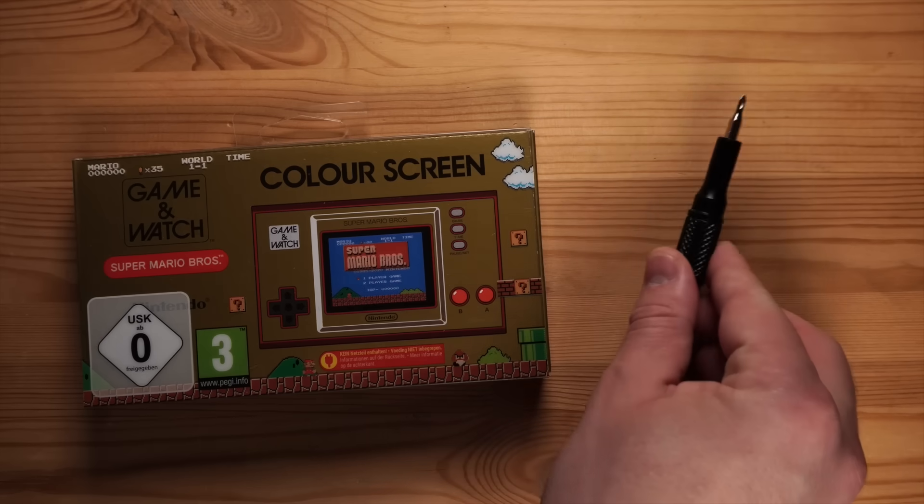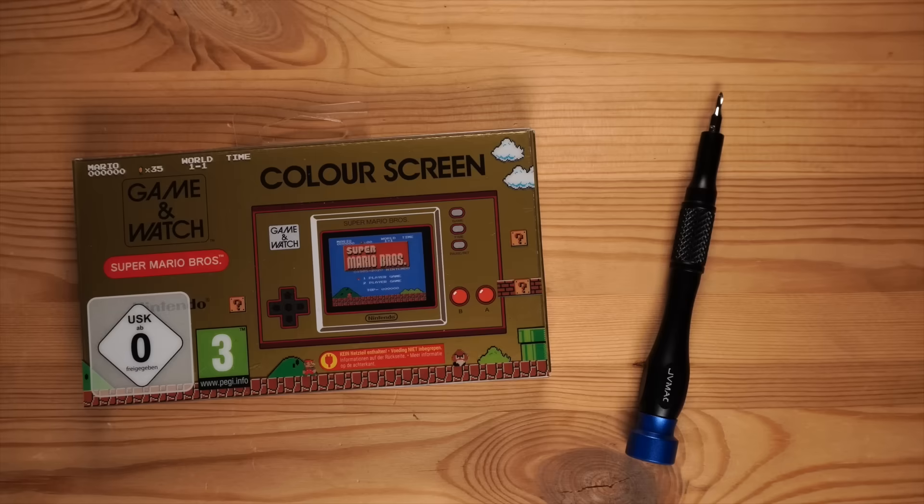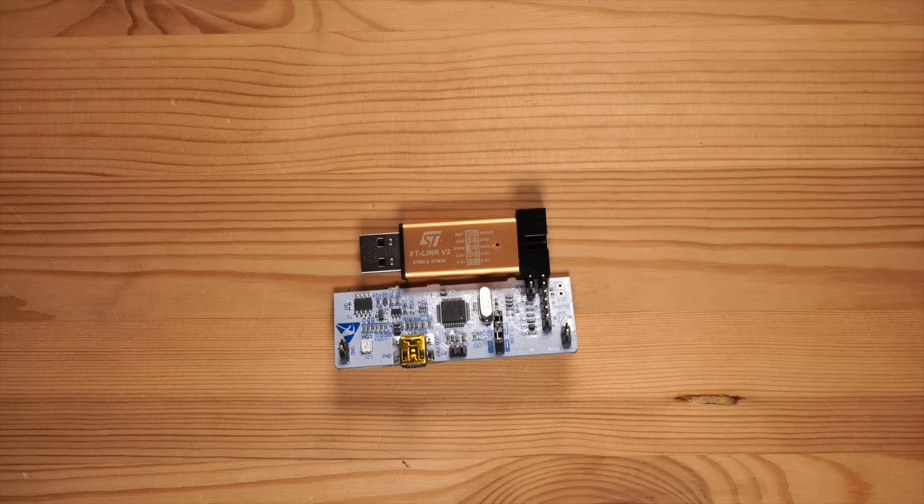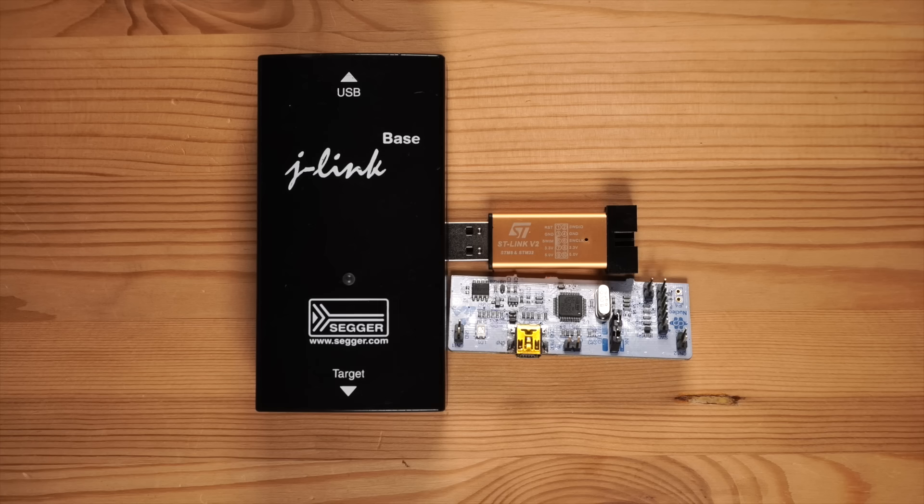Let's get started with what you will need. Besides the actual Game & Watch unit and a tri-wing screwdriver, you will need an SWD programmer. You can get very cheap ST-Link clones, though they have a couple of disadvantages — on the ones I tried, the reset line is not functional with STM32s, and they do not adjust the digital signal levels to the target voltage. A great alternative is to get an STM32 Nucleo development board, such as the one I used in my bare metal reverse engineering video. That board has an ST-Link debug probe on board that you can separate from the dev board, and it works nicely with the Game & Watch. Alternatively, you can also get a dedicated debug probe such as an original ST-Link or J-Link.